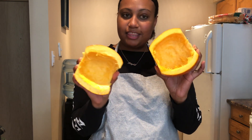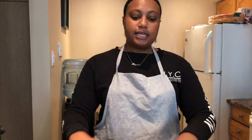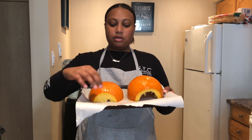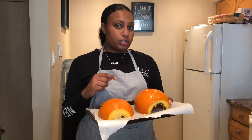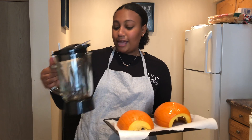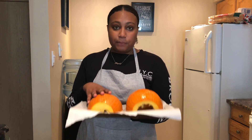Now I have my two halves with the membrane and seeds removed — it's some hard work, not gonna lie. Grab a baking sheet and place the pumpkins face down with the skin side up. We're going to bake them in the oven for about 45 minutes total. I've already preheated the oven to 425°F. After taking them out, we'll peel the skin off and puree the pumpkin in a blender to make our pie filling. Going in the oven now.